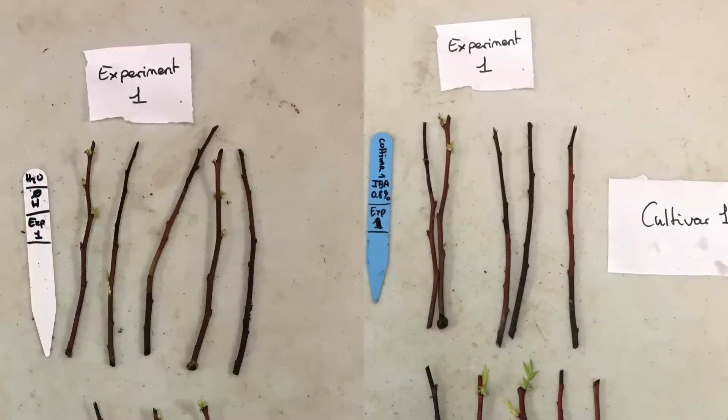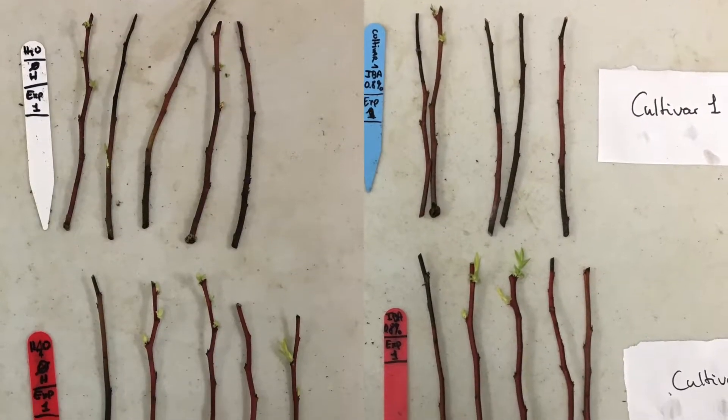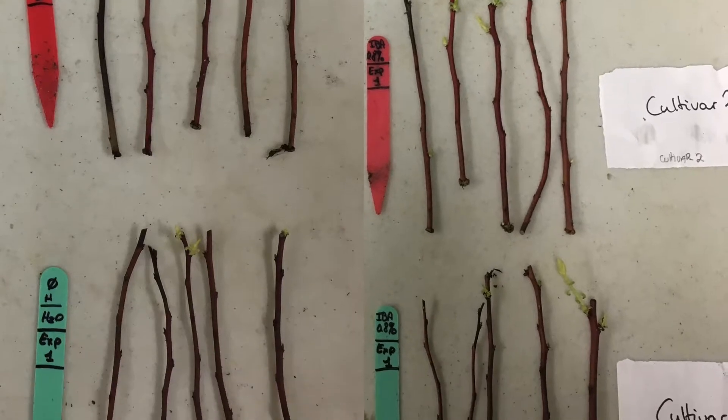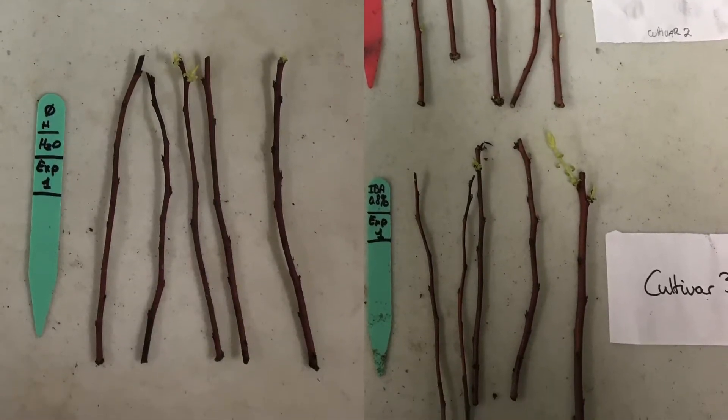In the first experiment, they divide their cuttings so that they have ten cuttings for each cultivar. These are then separated so that five cuttings are treated with IBA and five are not, for each cultivar. This makes a total of 30 cuttings in experiment 1.